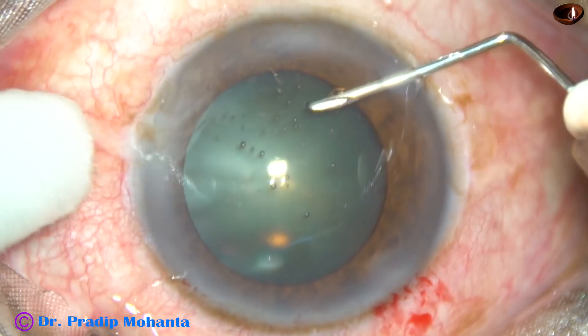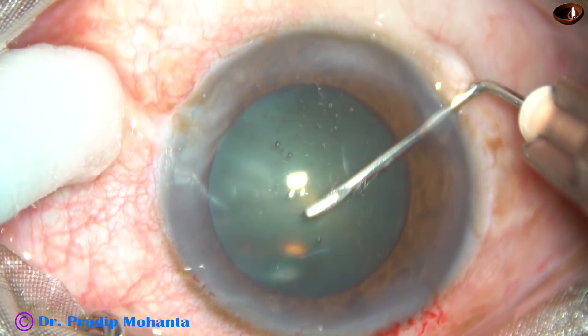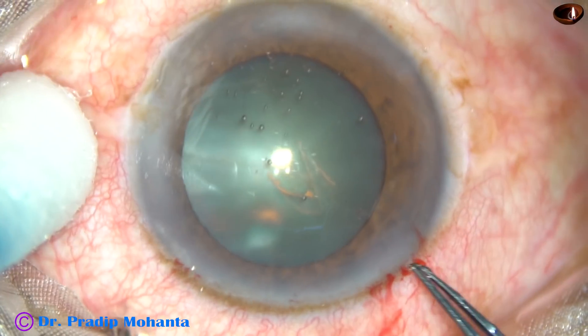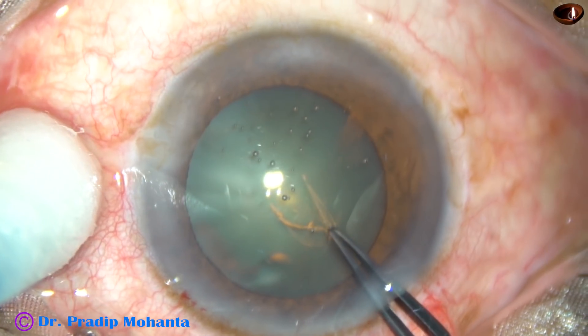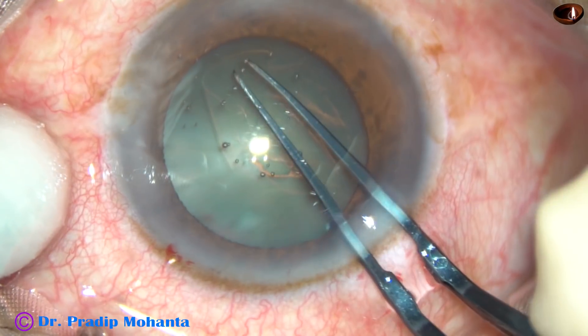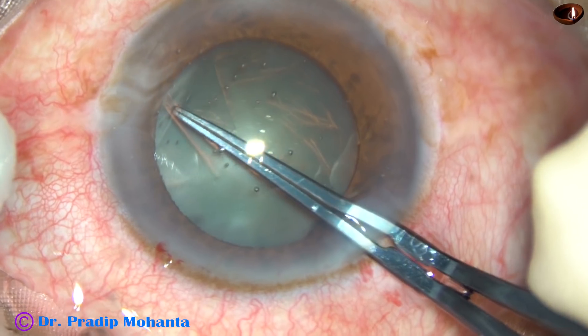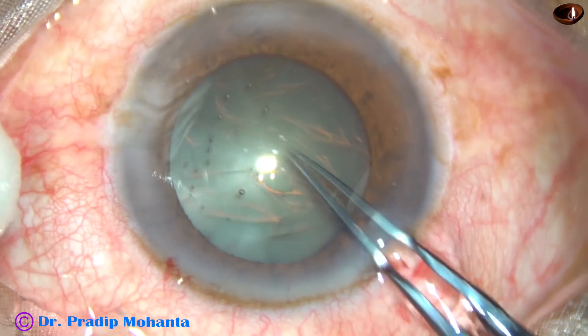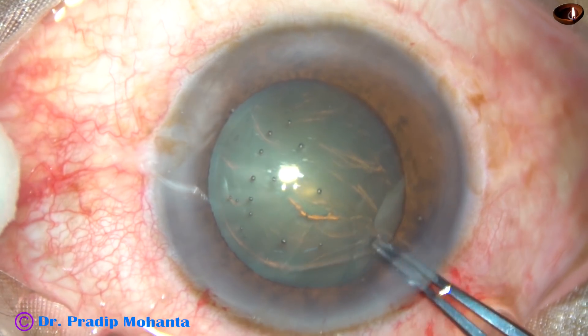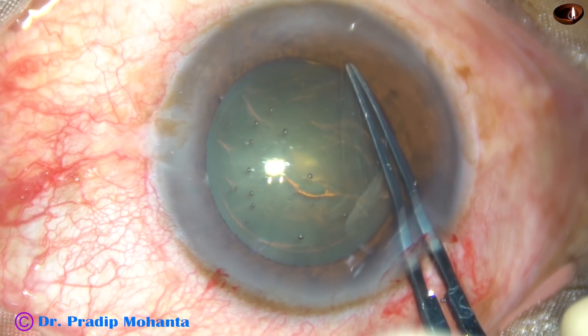Now, capsulorrhexis. The anterior capsule is incised. With a 26-gauge bent needle, a flap is raised. I use a Utrata forceps, hold this capsular tag with the Utrata, go anticlockwise, remain at a certain distance away from the margin of the pupil, and thus I do a fairly round rhexis.